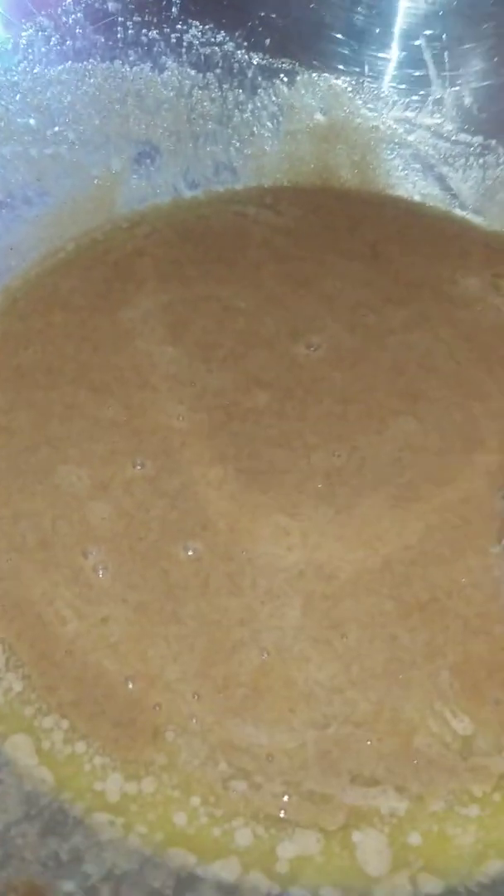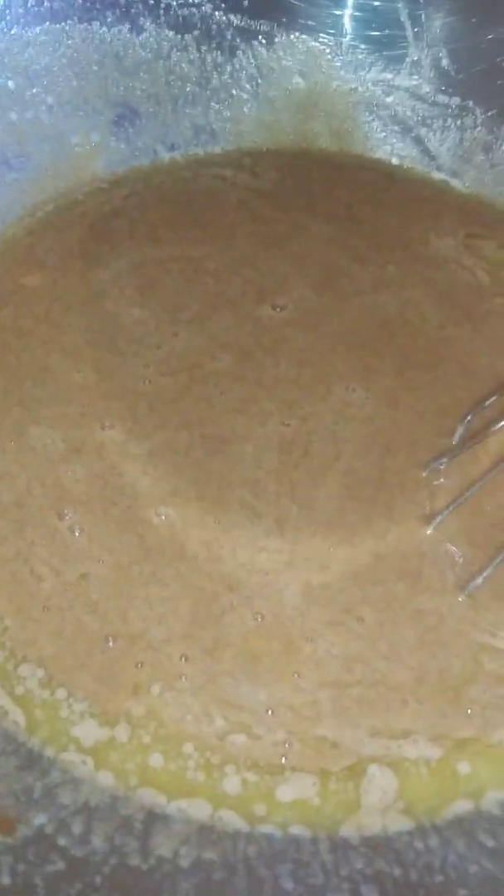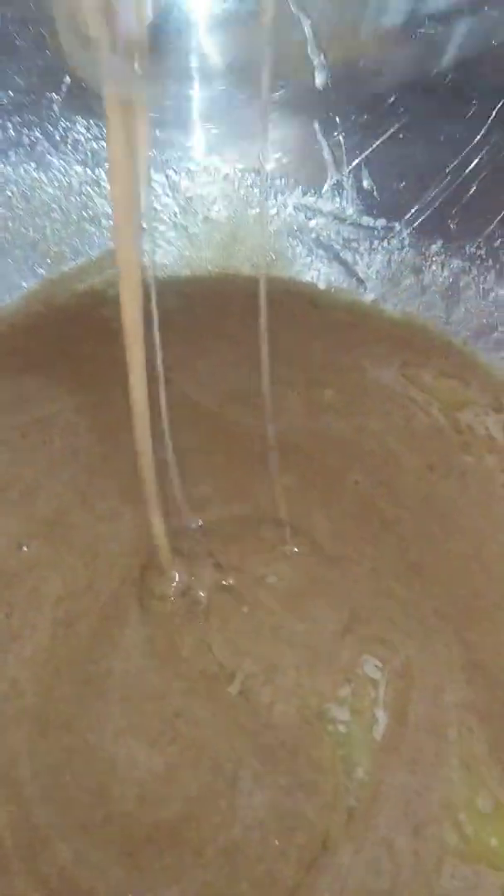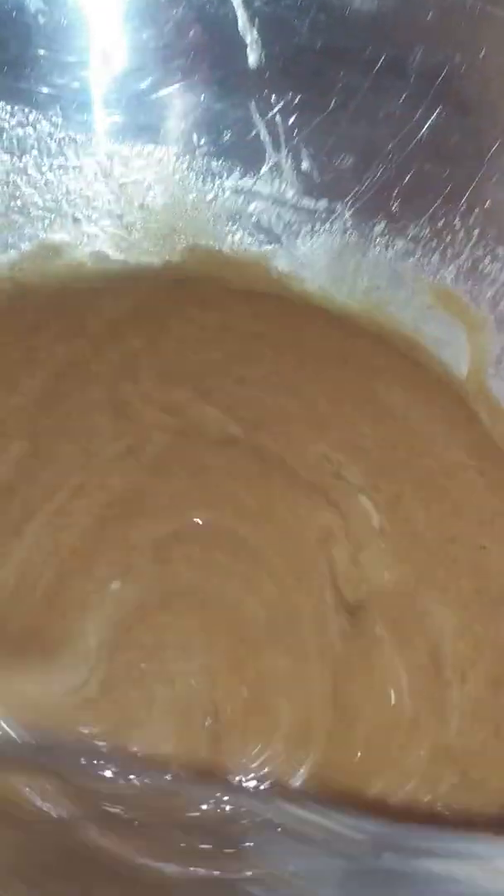So far I have one cup of white sugar, one cup of packed brown sugar, four eggs, and also two teaspoons of baking soda and about four tablespoons of cinnamon. Now I'm going to add in some vanilla extract.